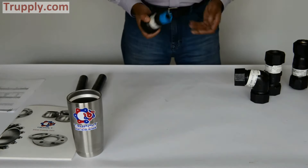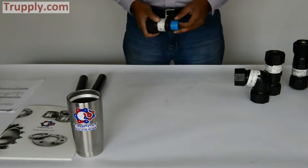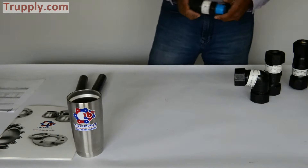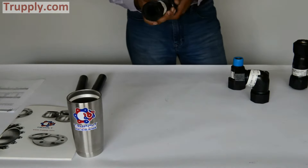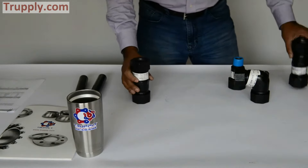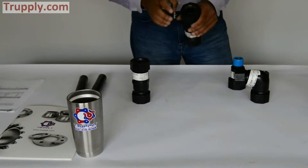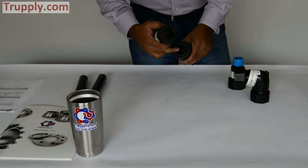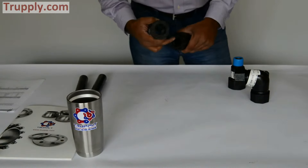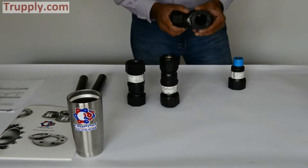Dresser offers a line of compression couplings available in sizes up to two-inch nominal pipe. This is a style 90 compression coupling, and this is a style 90 universal compression coupling. The difference between a universal and a regular coupling is that the universal coupling has lock rings, which prevent the pipe from pulling out. This is a style 90 compression elbow.